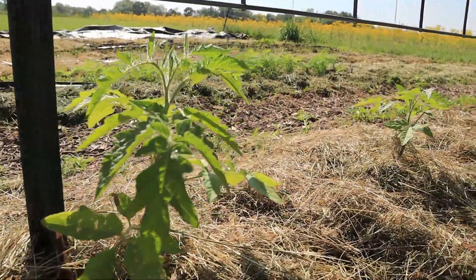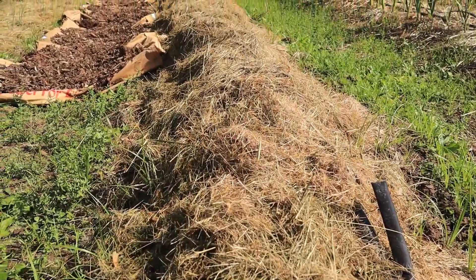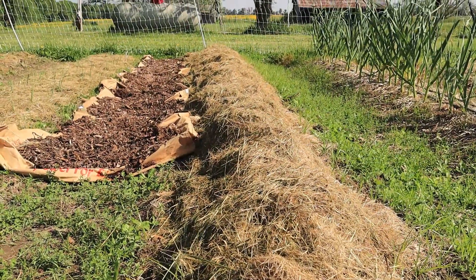Speaking of the garden, we actually put more grass on the garden just to keep the weed pressure down, and we put more grass on the potatoes because they are growing tremendously. We're pretty excited about that. We don't have as big of a row for potatoes this year as we did last year, and we're okay with that. Same with the sweet potatoes — it's going to be a smaller row, and we're okay with that because we still have some sweet potatoes from last year and they're still holding up pretty good and taste delicious.